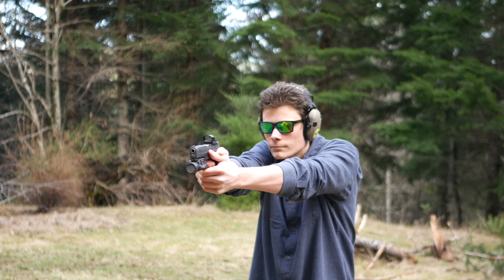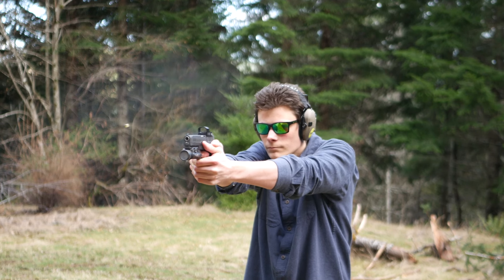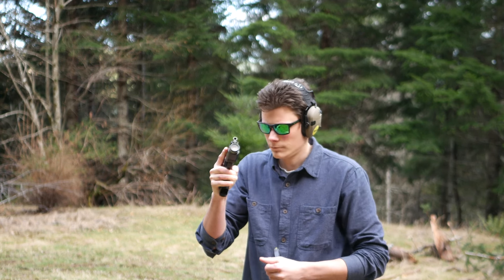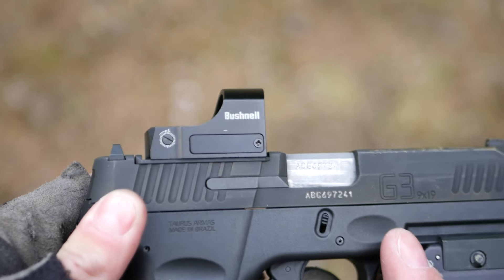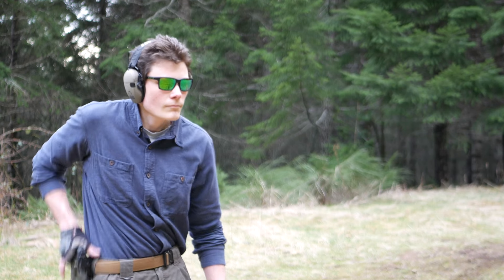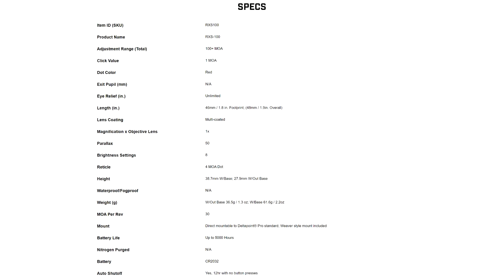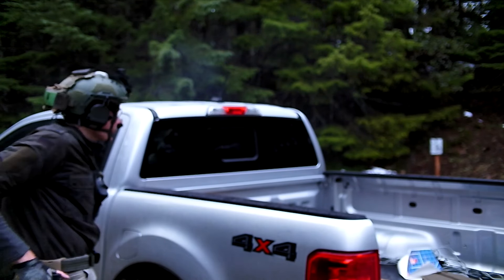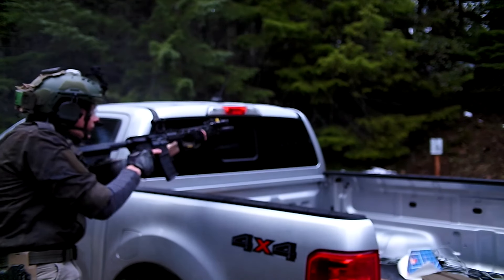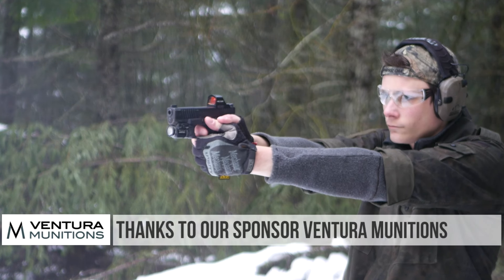The RXS-100 is a pretty impressive little thing for only $100. For a .22 pistol or a dedicated plinker, it's a worthy pint-sized successor to the old Bushnell TRS-25. I wouldn't use one for a defensive or carry gun, though — not that I think it wouldn't hold up to the abuse; it's too early to say, but after about 250 rounds of 9mm through the Taurus G3 Toro it is holding up fine so far. The reason I wouldn't use it is the automatic shutoff: the RXS-100 has a 12-hour automatic shutoff and no shake-awake feature. My Holosun 407 on my Glock 19 has an auto-shutoff too, but I can't even sneak up on that gun without the dot turning back on — it's very dependable, just on when I need it.